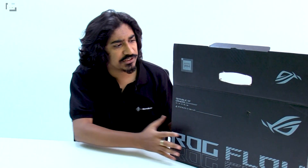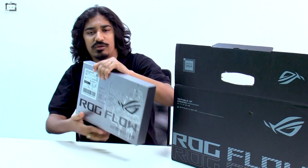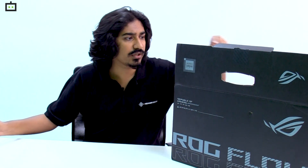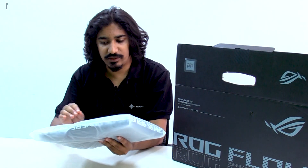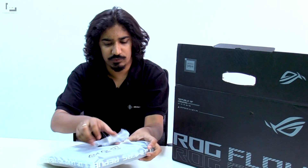Although the ROG Flow Z13 is a pretty small laptop, it actually comes with a pretty big box because the box contains a lot of accessories. The very first thing you get in the box is another box which actually has the actual laptop. For now, let's keep that aside and look at the other contents included — you get a carrying case with the laptop.